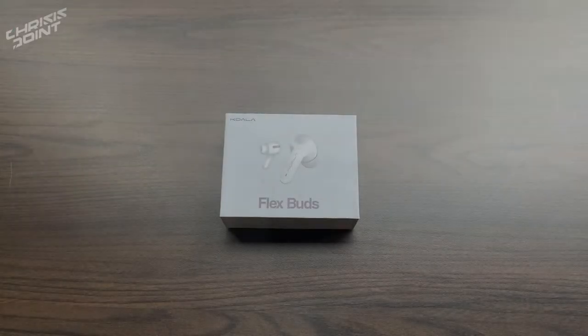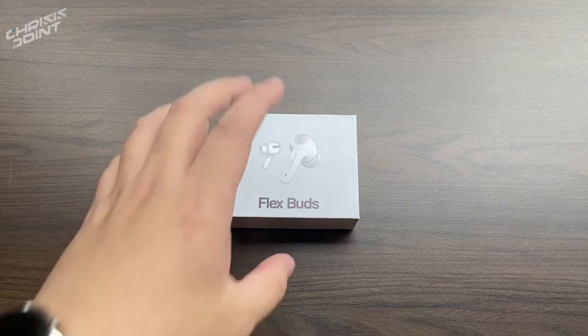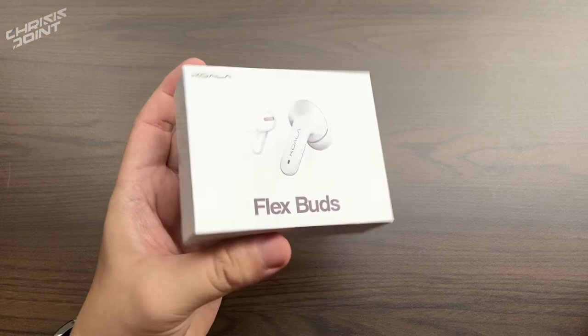First and foremost, I wanted to give a special shout-out to Koala Philippines for hooking me up with their brand new Flex Buds. Now unlike the previous products that Koala Philippines released on the market...